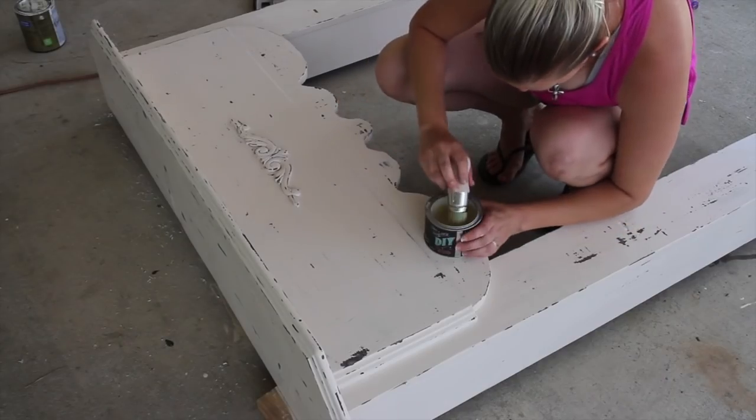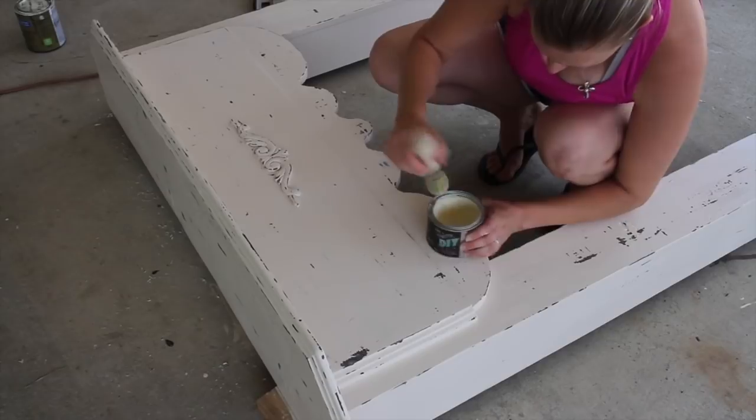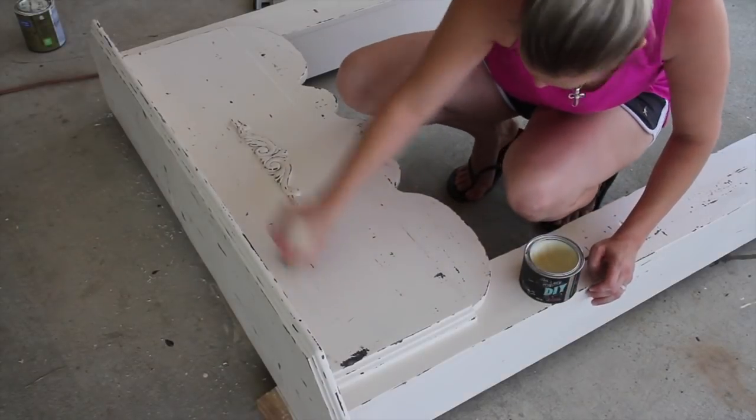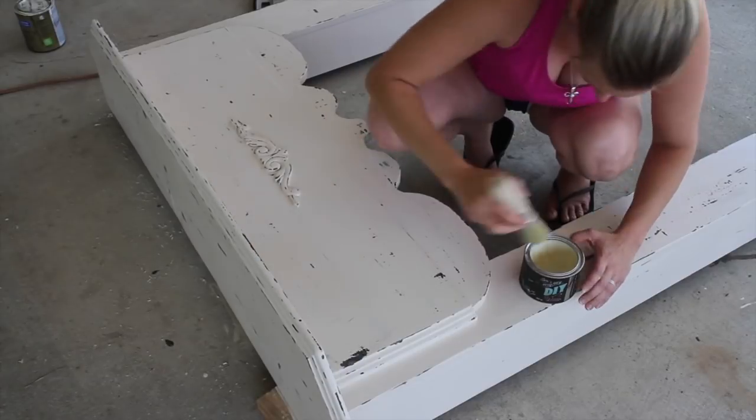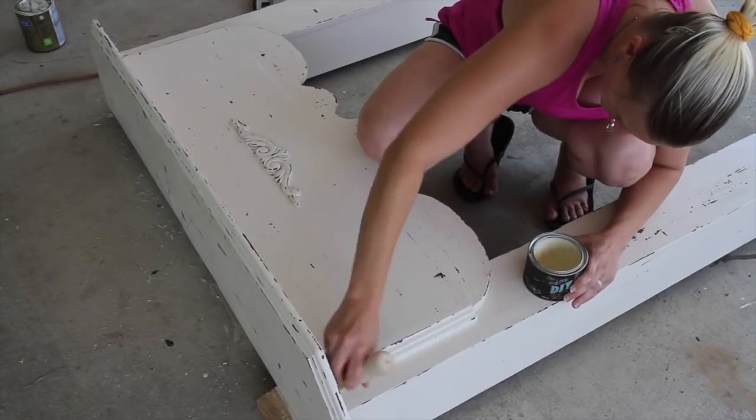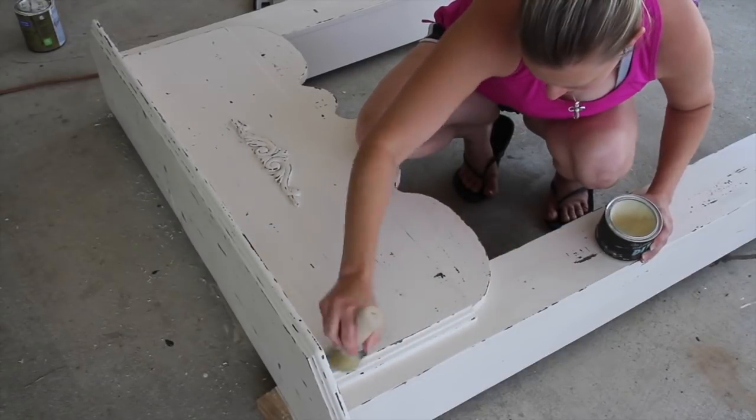Lastly, to seal my piece I just took some DIY clear wax and applied that all over with my wax brush. I let that dry for about 15 to 30 minutes — whatever it says on the can — and then I buffed that smooth.